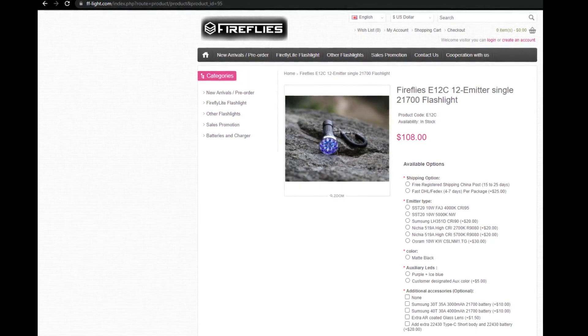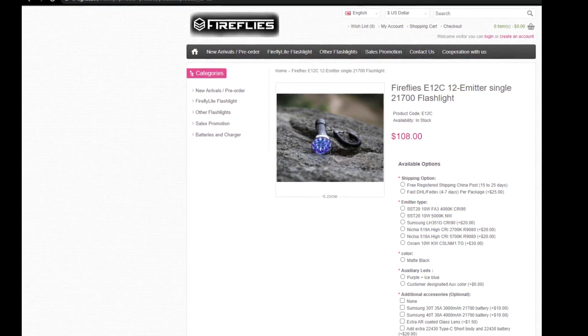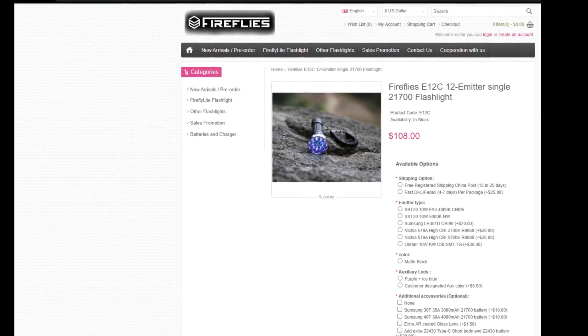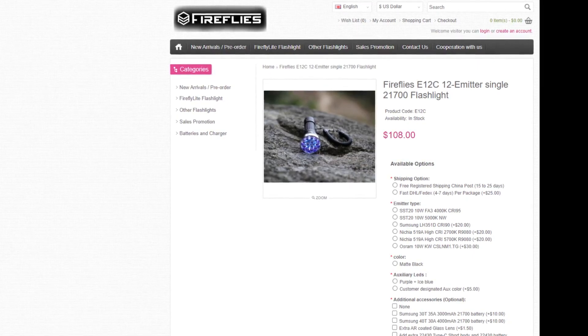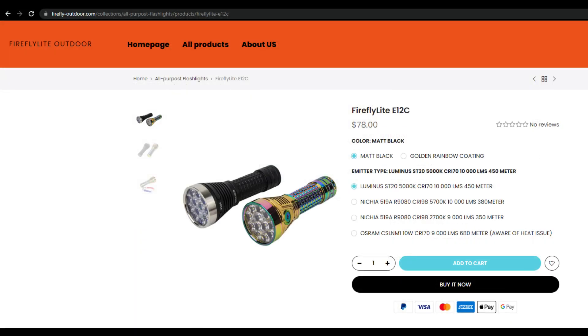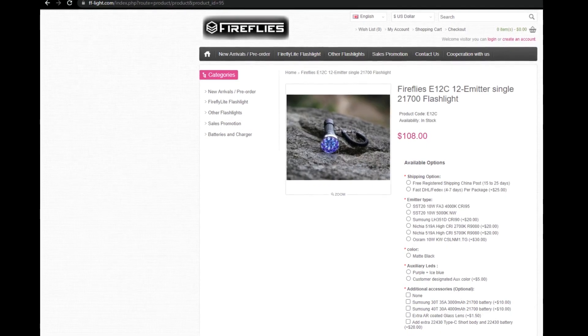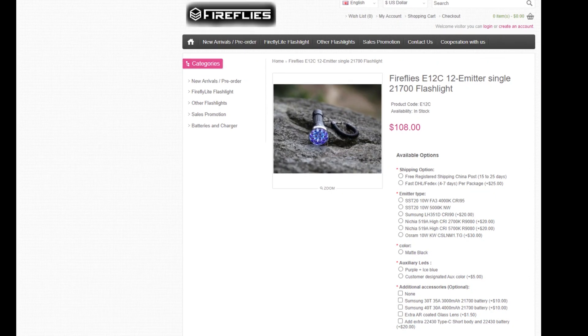Depending on the website you choose — either the old Fireflies one or the new Firefly Outdoor one — the choice of emitters ranges from Nichia 519A to SST20, Samsung LH351D, and even Osram emitters. The E12C can also be ordered in a beautiful rainbow coating finish. Apart from standard purple and ice blue auxiliaries, you can also choose a custom-designed auxiliary LED color, which is a great option to personalize your flashlight.